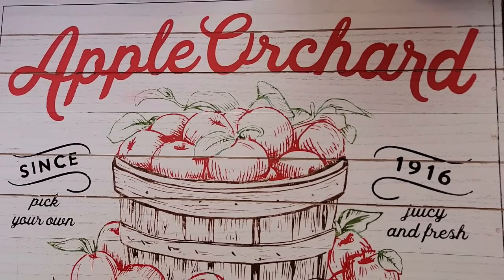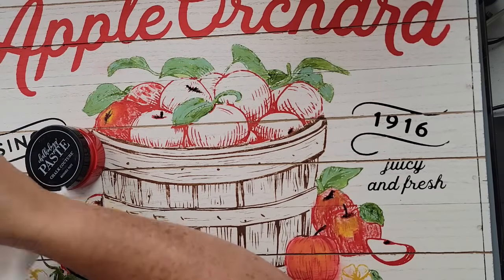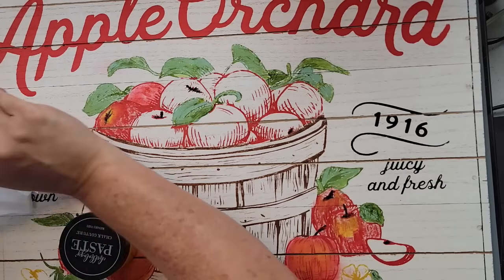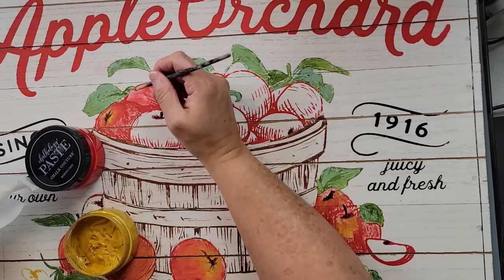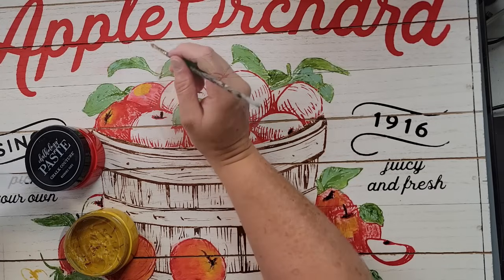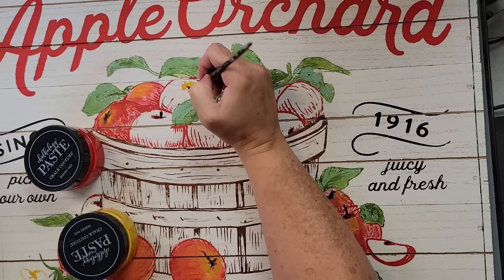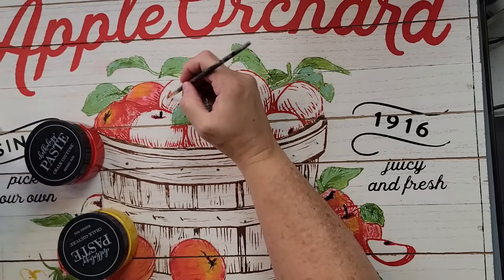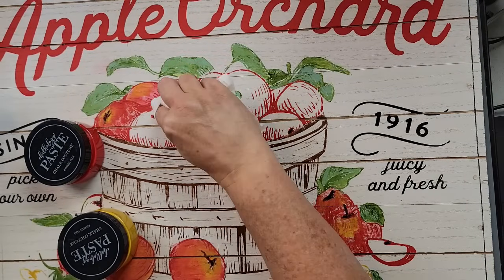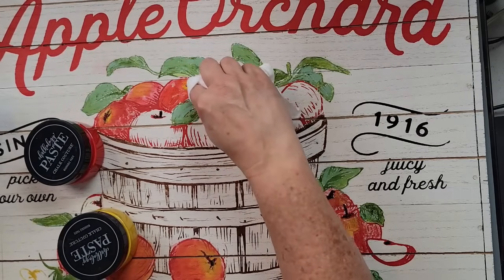If you sign up for Chalk Couture Club you do have to commit to at least three months before you can cancel. We also have a Member Perks program — I believe it's $30 a month — where you get a $20 credit towards any purchase and 30% off anything you purchase. That's where the 30 is coming from. All of that information is on my Chalk Couture page, and if you have questions you can email me — I'm happy to respond.